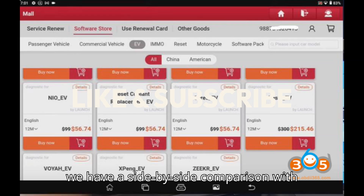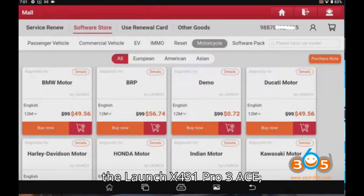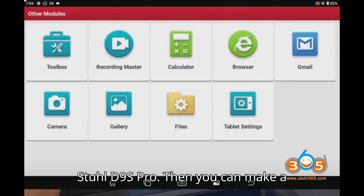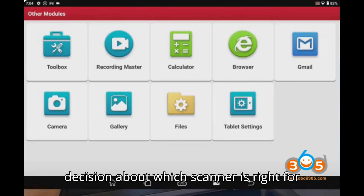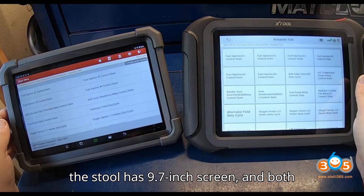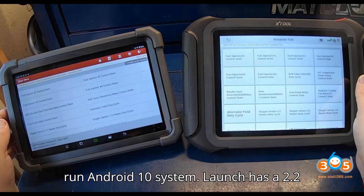Here we have a side-by-side comparison with the Launch X431 Pro 3 ACE — exactly the same as Pro 3 Apex — and the Stull D9S Pro, so you can make a decision about which scanner is right for you. The Launch has a 10.1-inch screen, the Stull has a 9.7-inch screen, and both run the Android 10 system.